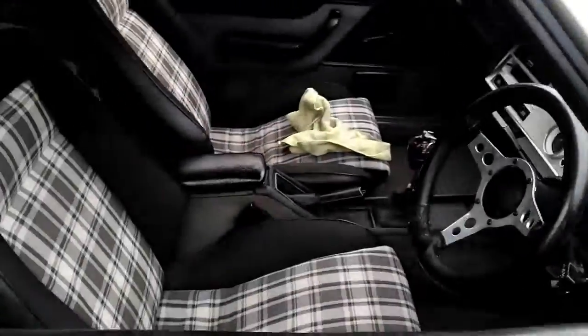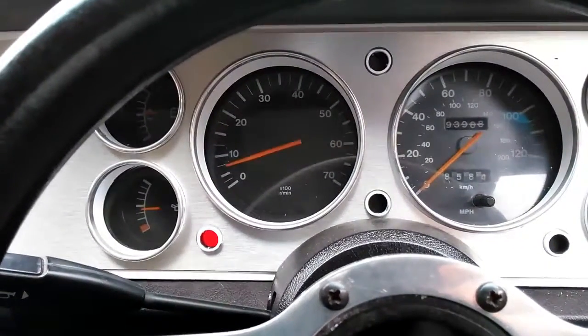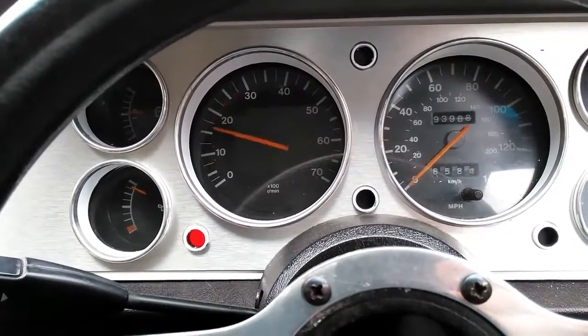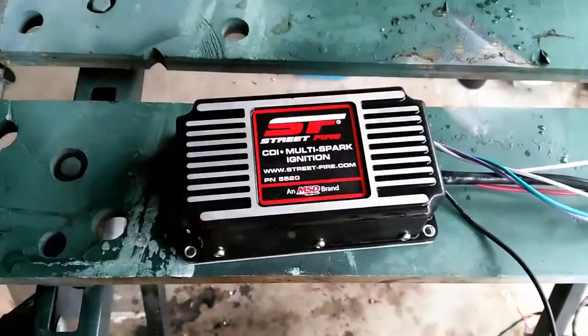However, as you can probably see, it does idle quite rough and performs pretty badly throughout the rev range. I think there's probably some more tweaks to the timing and fuel mixture to be done, but I'm going to try out a product that hopefully will improve cold starting, low RPM running, and generally performance throughout the rev range.